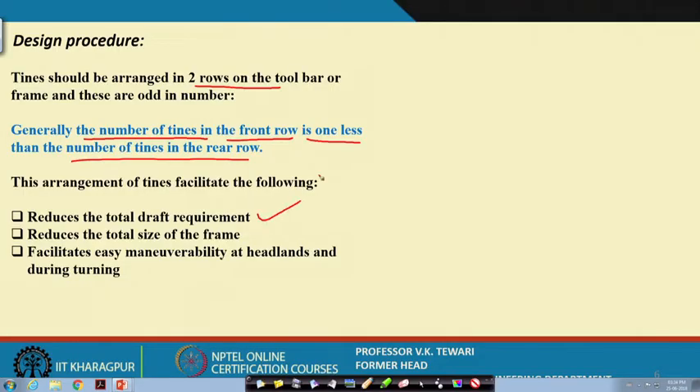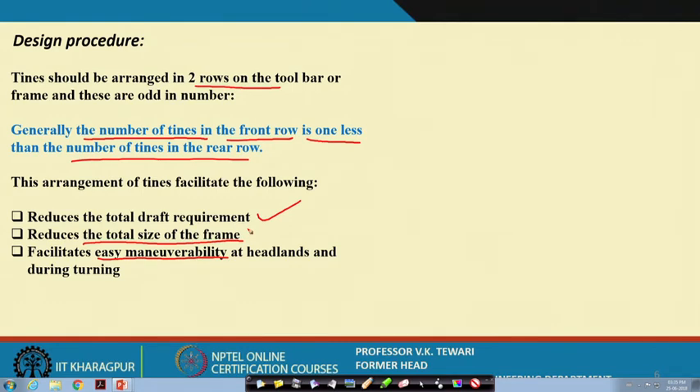The advantages of having one less tine in the front row: it reduces total draft requirement instead of having a longer single row; it facilitates easy manoeuvrability at headlands during turning; and it also reduces the total size of the frame. If you had all 9 or 13 tines in one row the total width would increase. From a manoeuvrability point of view and — most importantly — headland management, you lose a lot of time and field efficiency comes down. So for a 7-tine implement, 3 will be in front and 4 behind.